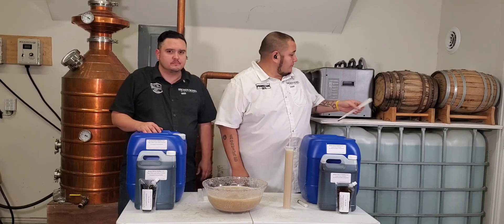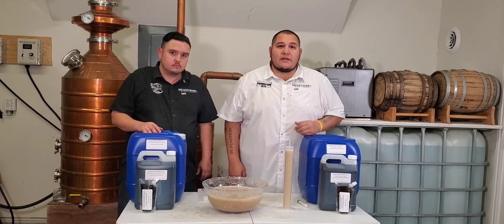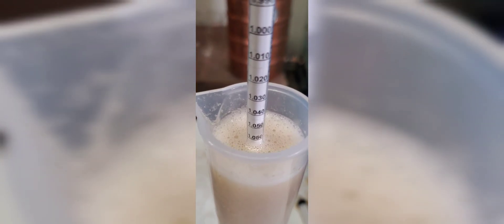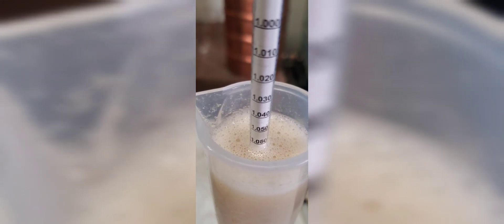That's amazing, that's awesome — let's get a close up of that. There's 1.06 being shown; right underneath that foam is the 1.07.